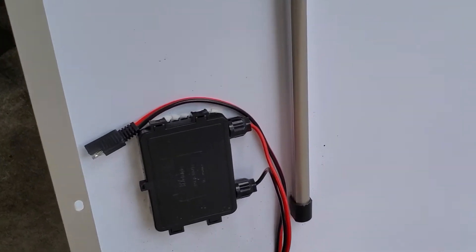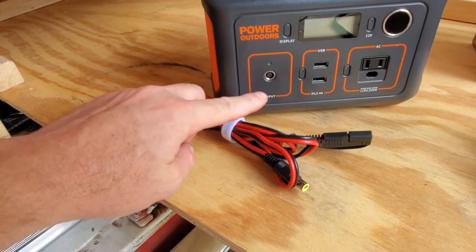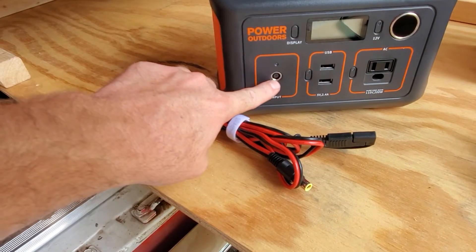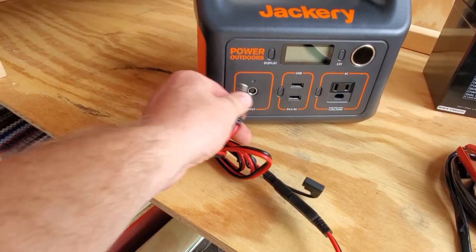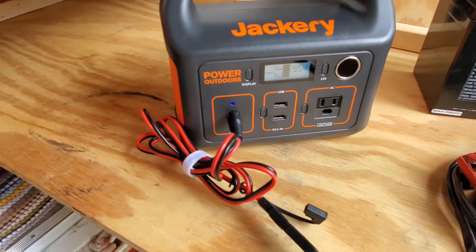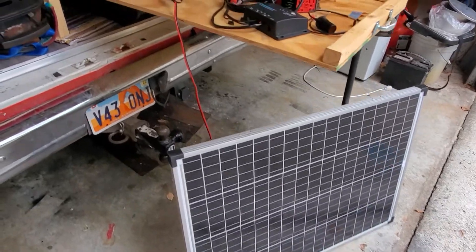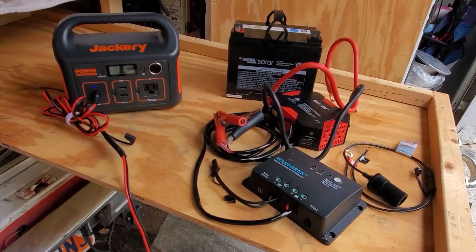Coming out of this solar panel, we have one quick-connect cable here, and that is going to need an adapter cable to get into this input of the Jackery, which uses this eight-millimeter style connector. Plug this cable into the Jackery, and we are set. Just like that, with essentially one cable, I have a solar-powered power station — and I didn't need any of these items here on the right.